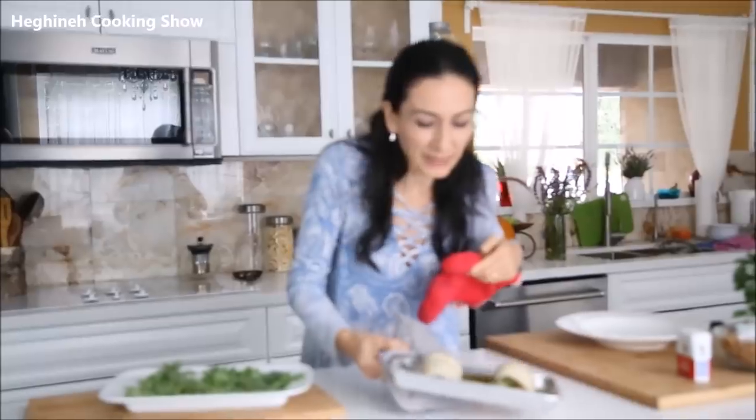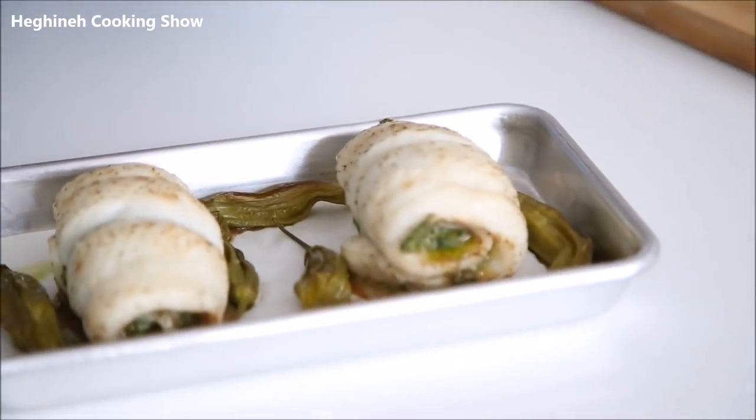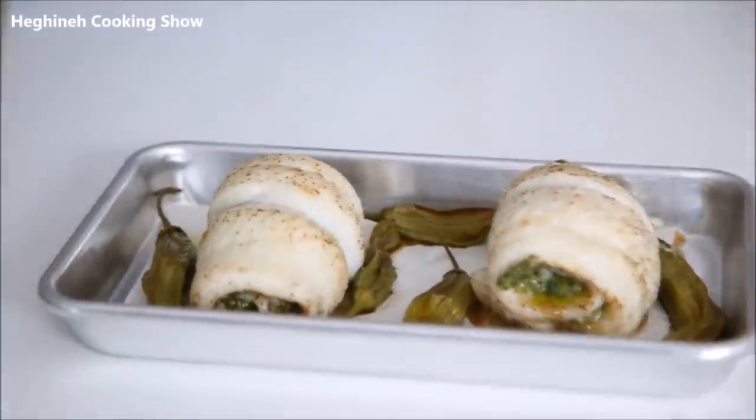I ended up baking it for about 28 minutes. Fish cooks really quickly, especially when it's thin and very fresh.